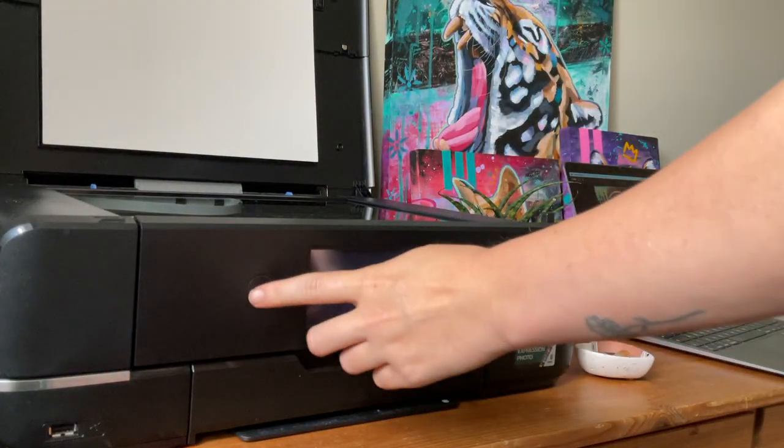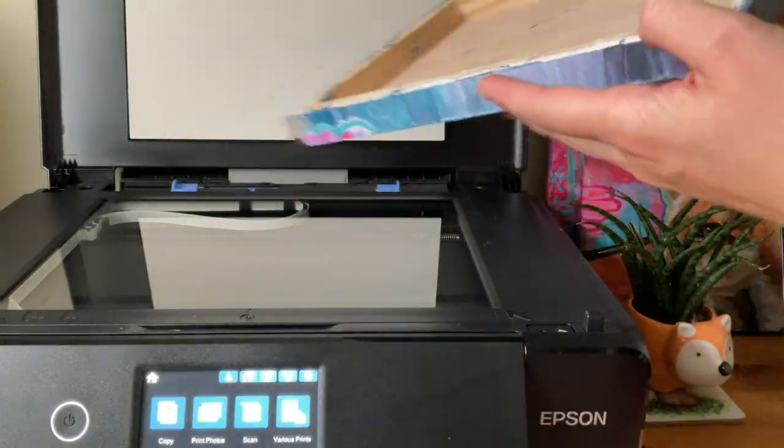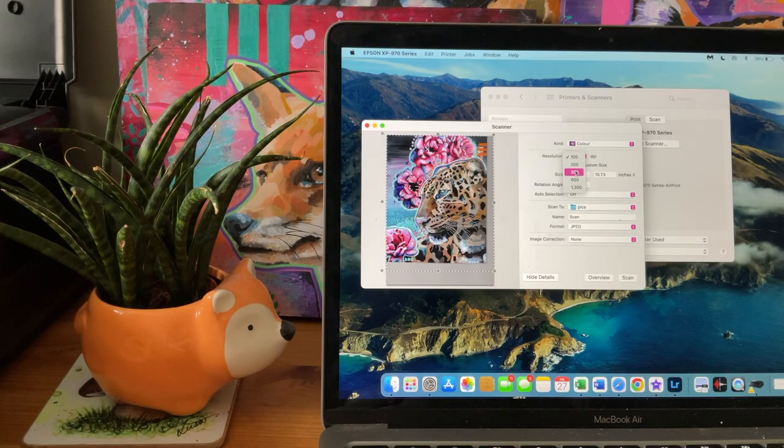Scanning is pretty easy. I have an Epson XP970 and the scanner is pretty good, though it's only suitable for artwork that is A4 size or smaller. I just make sure the quality is 300 dpi and I generally don't make prints larger than A4.